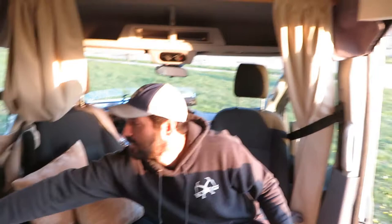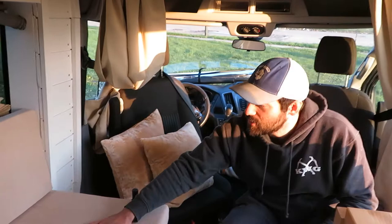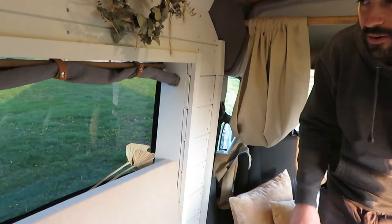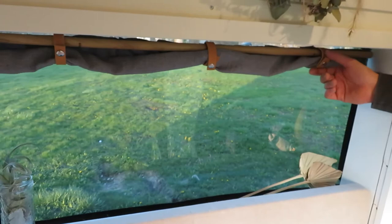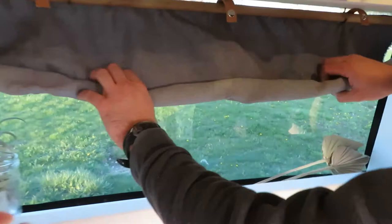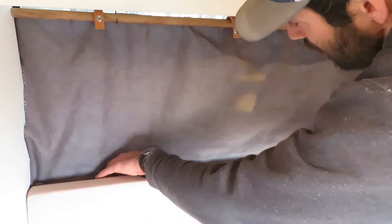The bench upholstery was done by the camera woman's mother, who is a seamstress — really, really nice. It's really long; you can sit full body lengthways on it easily. There's a sill here for drinks or decorative things. The window is just beautiful — one of the coolest things about this van is the amount of windows. These curtains are really snazzy. You can put them up at night to block out light, or for privacy and stealth mode — they're great for that.